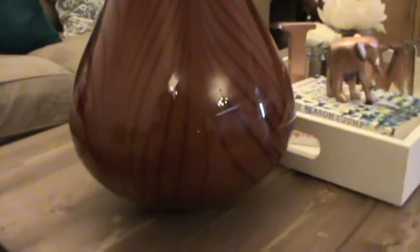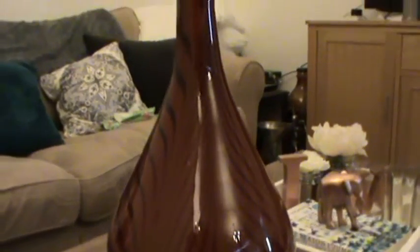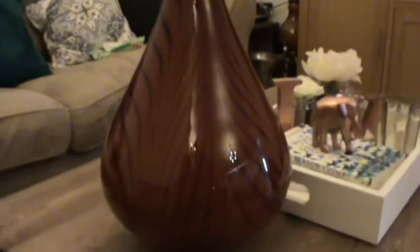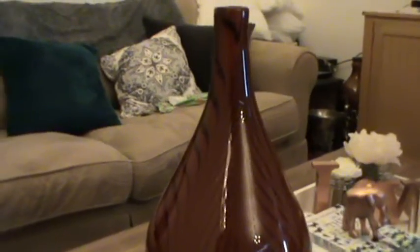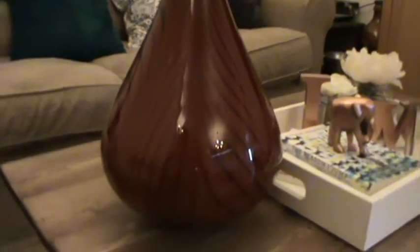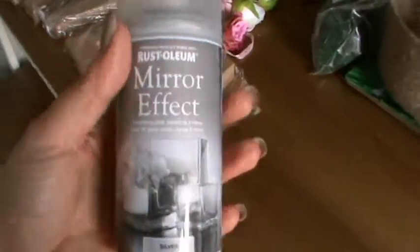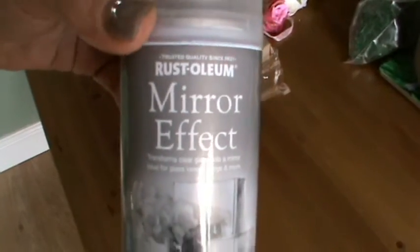Not sure how it's going to work out because the mirror spray is meant to be used on the opposite side of your project, and obviously I'll be spraying the outside of this. So we'll have a go at that anyway, and hopefully we can get it transformed as opposed to being thrown away. Make sure you spray these things in a really well ventilated area. This is what I'm going to be using — it is mirror effect spray by Rust-Oleum.